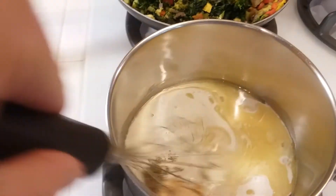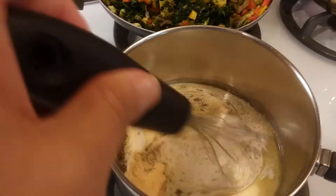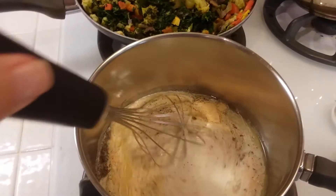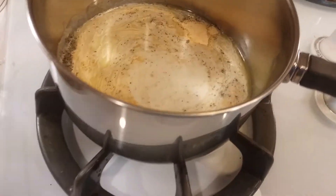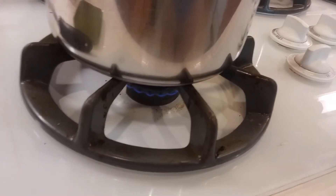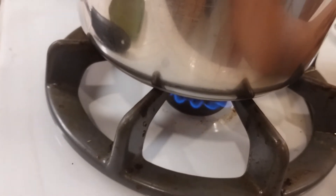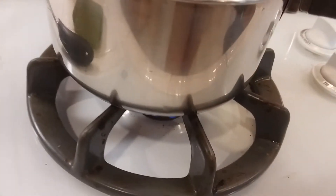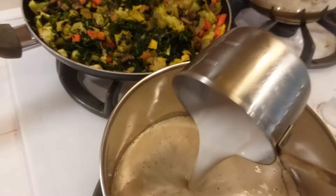I'm going to be whisking that around as I'm warming this up on top of the stove. I have this at a low to medium heat — it's pretty low right now so I'm going to crank it up to about a medium, but you do want to keep your eye on it. I'm going to add about a cup of the heavy whipping cream.